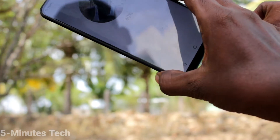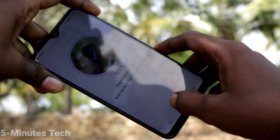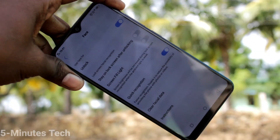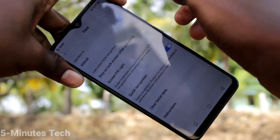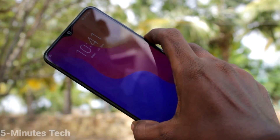Keep your phone in front of your face. It's completed 100 percent. Click OK. Now go to the home screen and try to open your phone with your face ID.